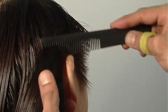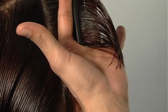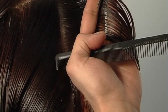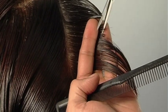Always work with manageable sections. Here, my section reaches a point where the head starts to round, so at this point I'll start to over-direct slightly, which will allow me to build up a corner. As I'm cutting, make sure that fingers, elbows, sections, comb, and scissors are all parallel, and I'm standing directly in front of what I'm cutting.